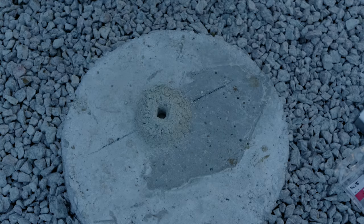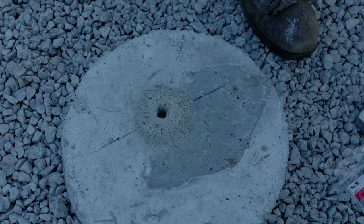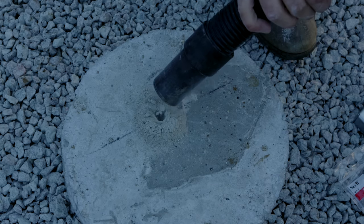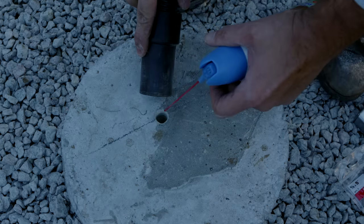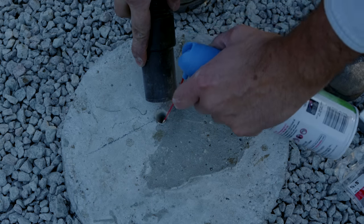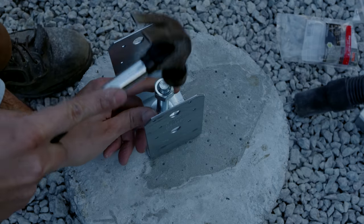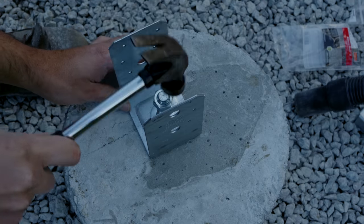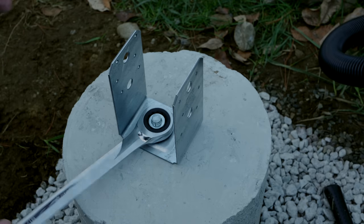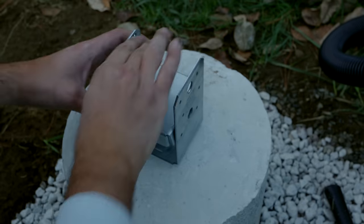The first step in this stage was drilling holes in the center of each structural pier with a rotary hammer. When drilling with a rotary hammer into concrete, you want to wear all the appropriate gear: a respirator, safety glasses, and gloves, because it's a messy situation and you don't want to breathe in concrete dust. It creates a lot of dust, which I removed with a combination of compressed air and a shop vacuum. That cleaned out the holes, and then I could hammer in a concrete anchor to attach galvanized post bases to the concrete structural piers.